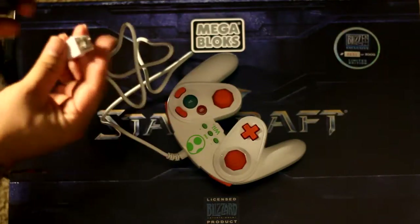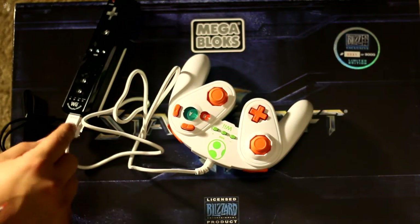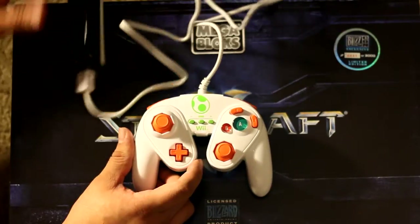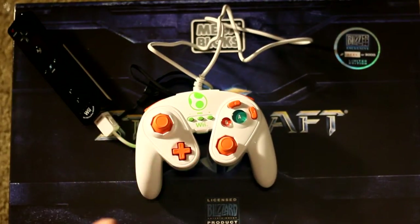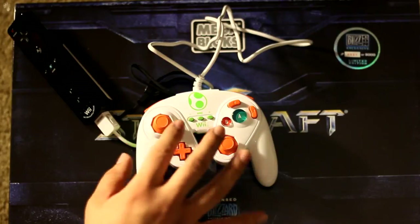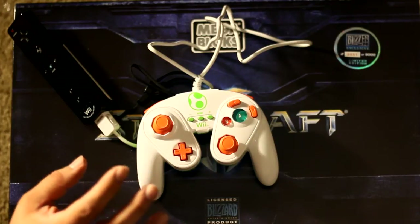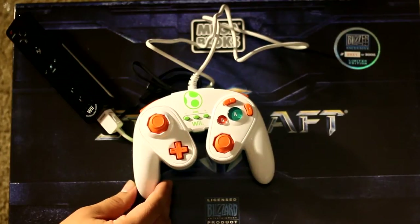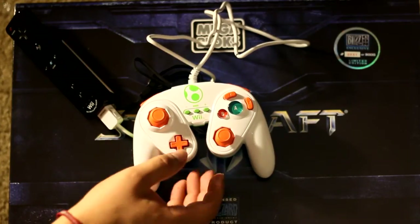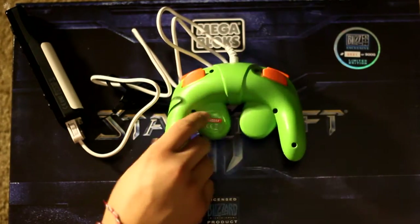The way this works is it has a connection on the bottom — you connect it like you would connect the nunchuck, and the Wii should automatically associate the connection as an actual gamepad and not a nunchuck. Every time I've used an official classic pro controller, it's never given me a problem figuring out whether it's a nunchuck or a controller. Seeing as this is an officially licensed Nintendo product made by PDP, I don't see an issue — Nintendo is very strict about quality from third parties making officially licensed products.